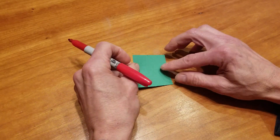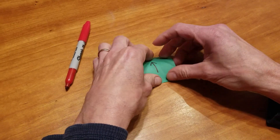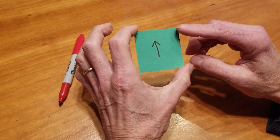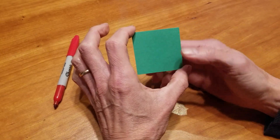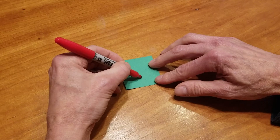I'm going to show you a magic trick. We're going to make a little arrow on this card, hold it on the corners and flip it upside down, and we're going to draw another arrow. Let's make both arrows pointing up.